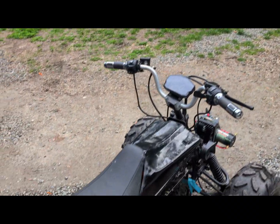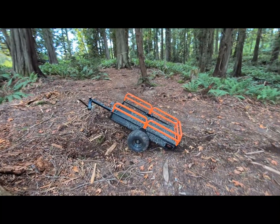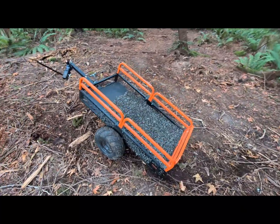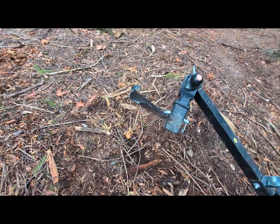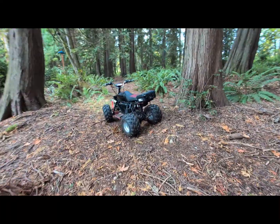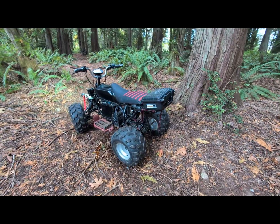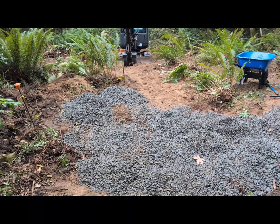I worked about four times coming up here, and on the fifth trip it turns out I'm not a very good welder — my hitch just came right off. So now we're on to wheelbarrow until that gets fixed. Finally got all the rock up here using the wheelbarrow.